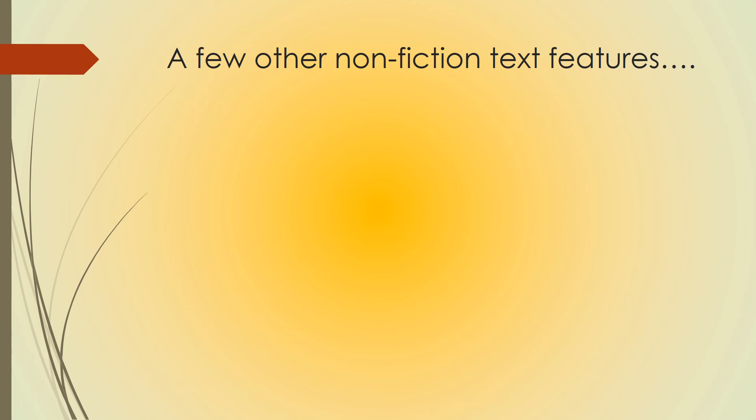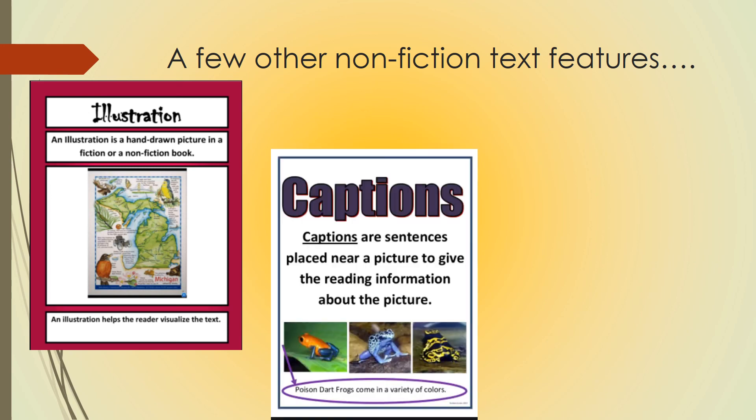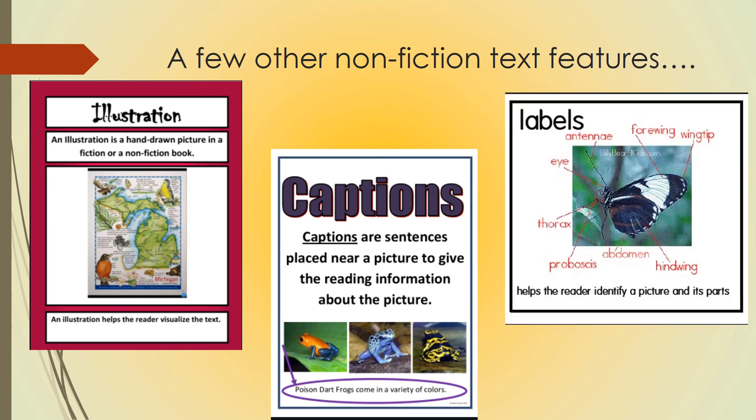You're all done with exercising, but here are a few other nonfiction text features you should be aware of. An illustration is a hand drawn picture in a fiction or nonfiction book — it helps the reader visualize the text. There are also captions: a sentence located below a picture to give the reader information about the picture. And labels are also used — these help the reader identify a picture and its parts.